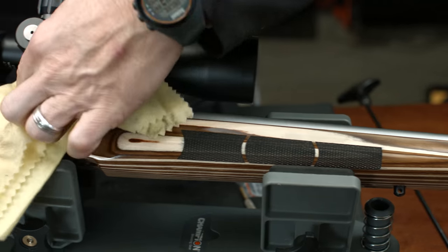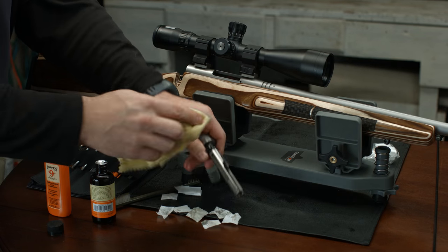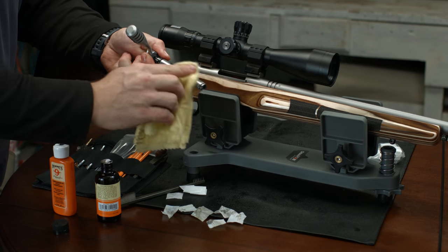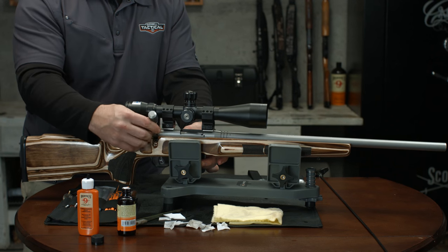Wipe all areas clean with a dry patch and apply a light coating of lubricating oil to all surfaces with a patch or triple threat cloth. Reassemble your firearm and store in a dry, secure place.